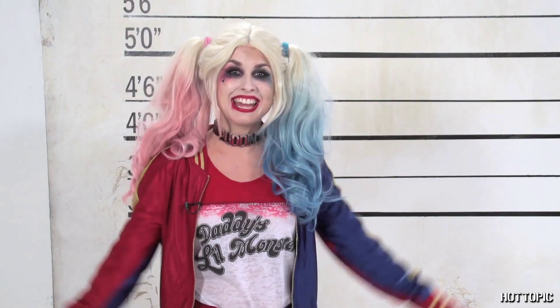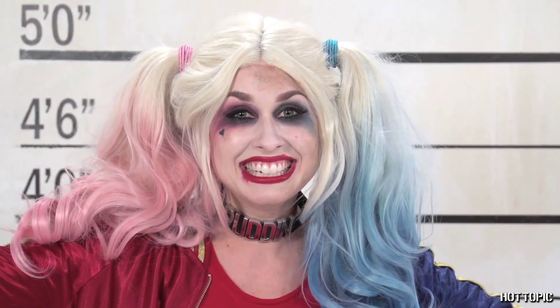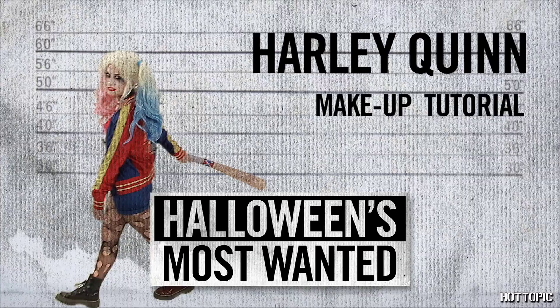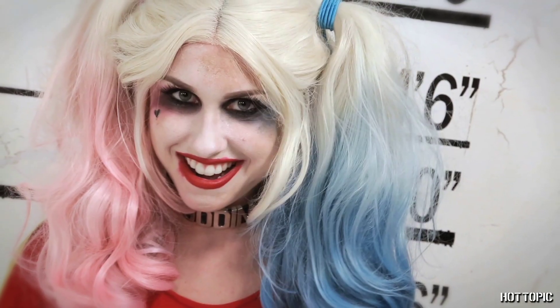Hey guys, I'm Tracy Hines and I'm here at Hot Topic playing with makeup again, so you know what that means — it's almost Halloween! We had such a blast doing an animated Harley Quinn look a while back that we wanted to recreate her new look from Suicide Squad for this year's makeup tutorial.